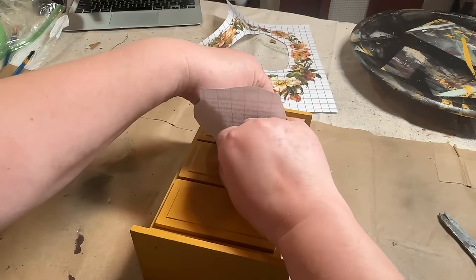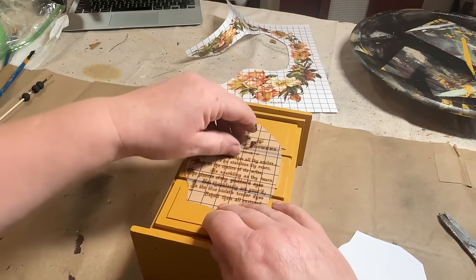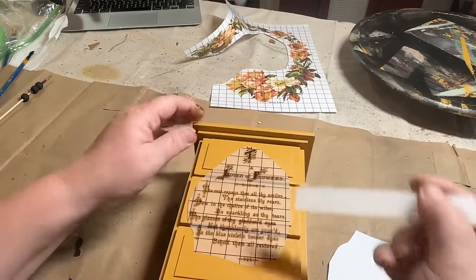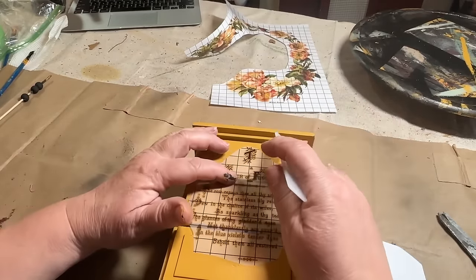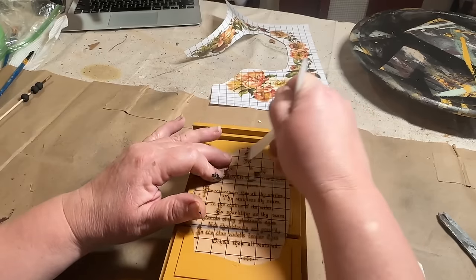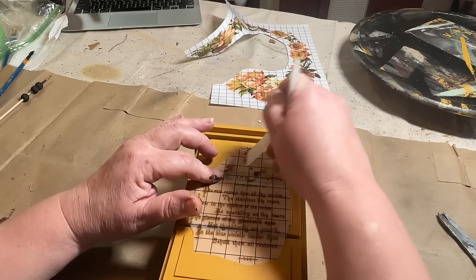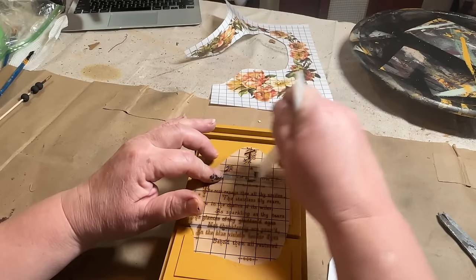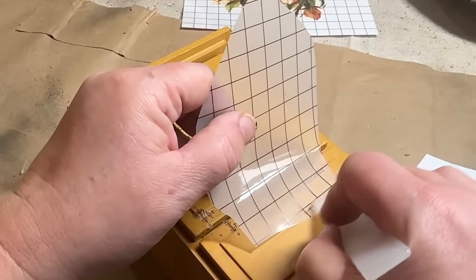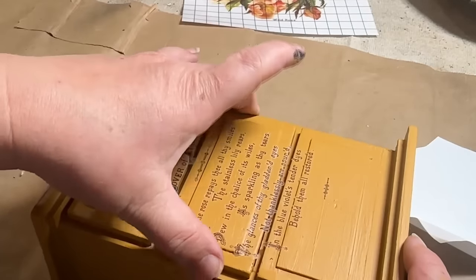Super simple — I just lined it up where I wanted it, got it on there, and I kind of moved it and that's how it got a little bit crooked. But it's not terrible. I just used my little stick and rubbed it on, going drawer by drawer. Not everything is going to fit on the whole thing — it'll go in between the cracks a little — so again, it's not really to read, it's just to have the words on the front. And you'll see, it just looks really cool on there.